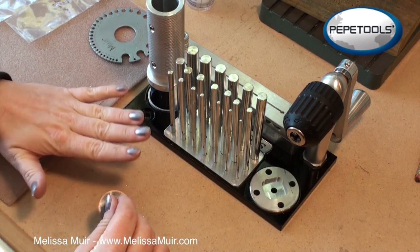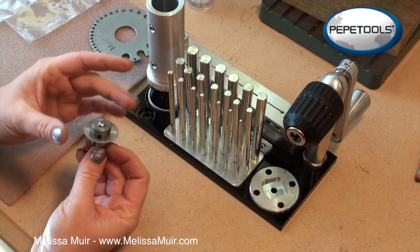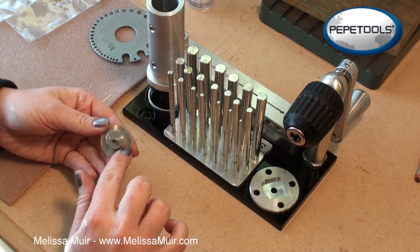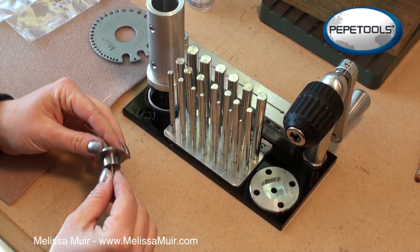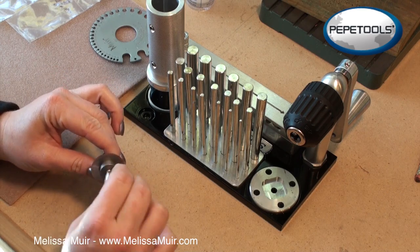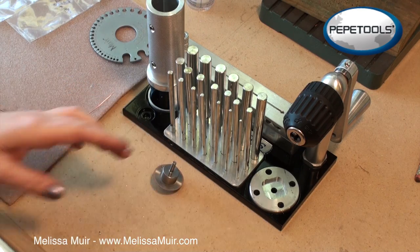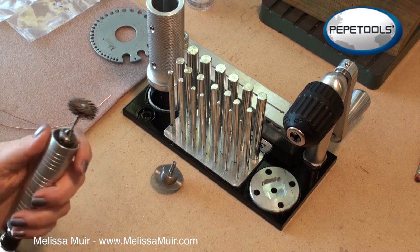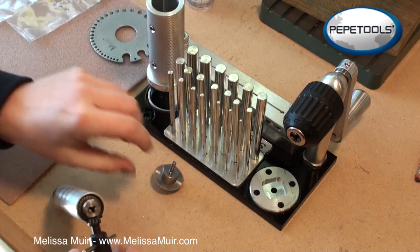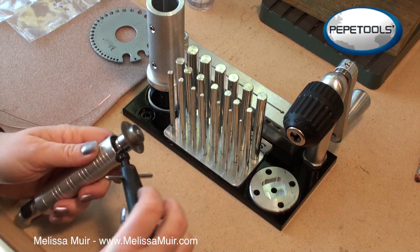It comes with everything that you need in a very compact setup, which I really like — everything is just right here together. I already have my blade installed into my arbor. The thing to remember with your blade is that the text on your blade needs to face down towards the arbor itself so that you have it in the correct position. Tighten up the little screw on top with just a Phillips head screwdriver. We're going to install this first into our hand piece. Open up your flex shaft, slip this in, and tighten it back up.